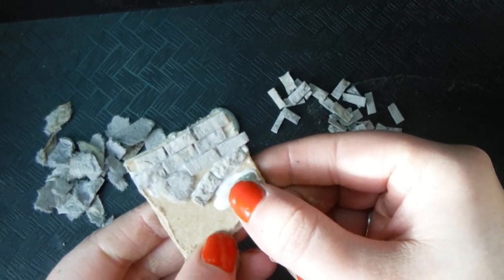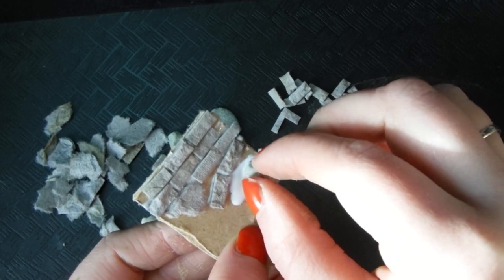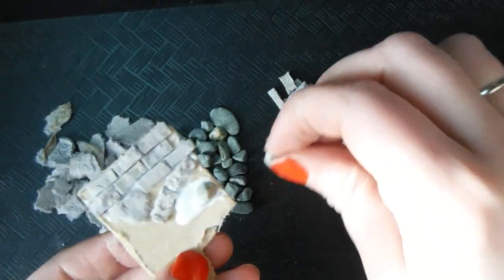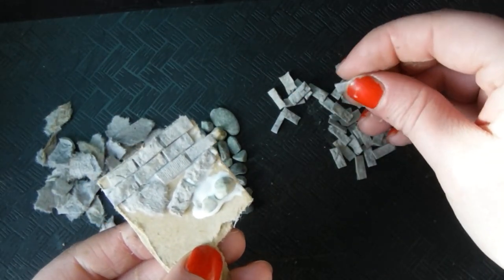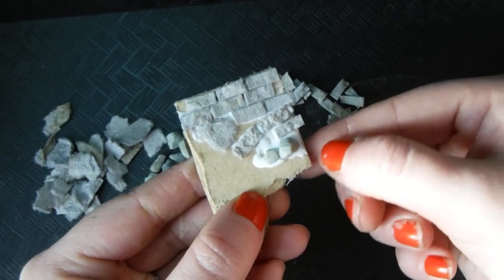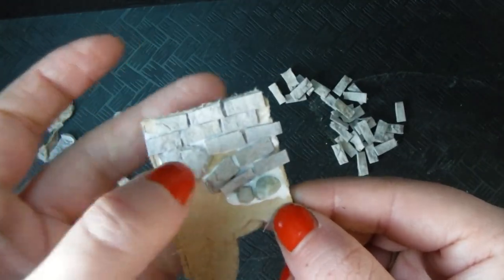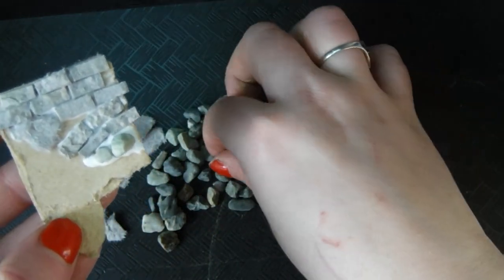The pea gravel is totally optional, but I like the little rocks jutting out from the surface — I think it makes things a little bit more visually interesting, so we're gonna do it. The tacky glue did a really good job of grabbing those heavy rocks and holding them in place while I'm working, because I'm really impatient. If I used a different sort of glue, I would actually have to set this down and not work on it until those rocks were finished gluing. So tacky glue for the win!